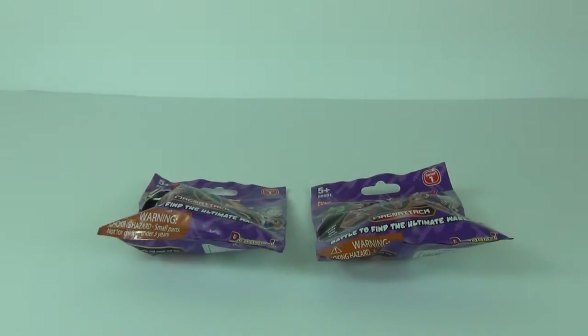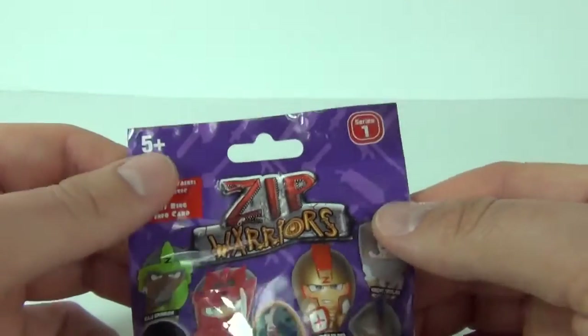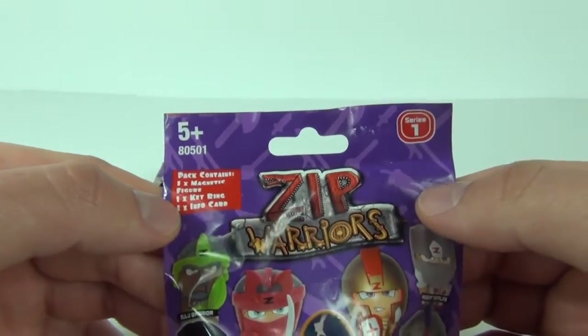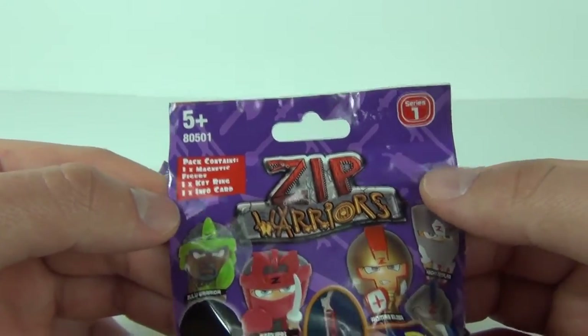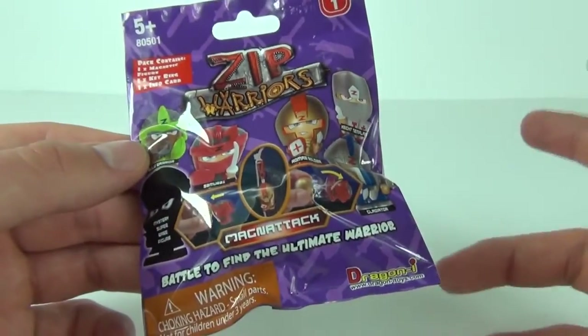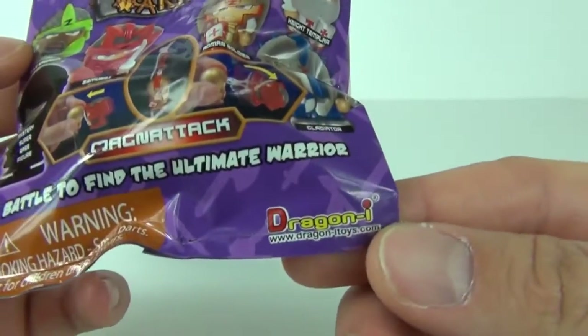Hey guys and welcome to Toy Review TV and a blind bag toy review and opening. I have two of these new Zip Warriors blind bags. These are series one and inside each pack you get one magnetic figure, one keyring and an info card as well. Each pack will cost £2.99 here in the UK and they are made by Dragon Eye.